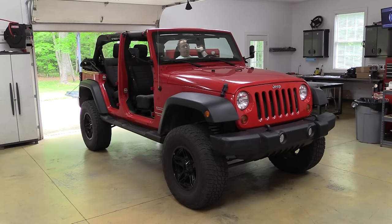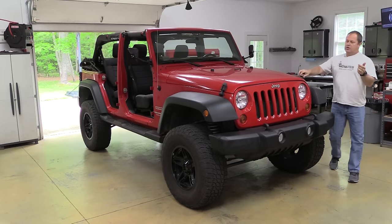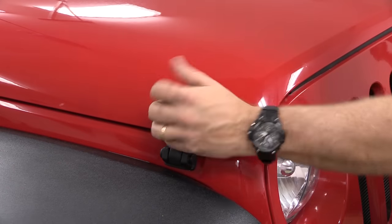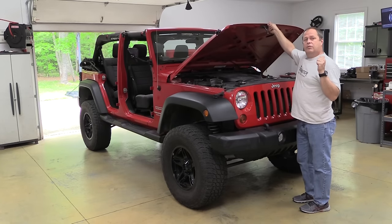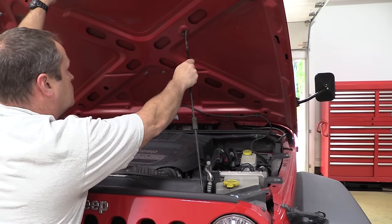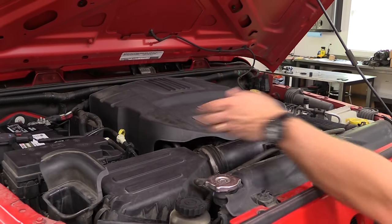Here's the plan: we're going to increase airflow into and out of the Jeep. First, a new cold air intake from Flowmaster — their new Delta Force design. Then we're also going to help airflow out of the engine with a cat-back exhaust from Hooker Blackheart. First things first — we just need to pull this engine cover.